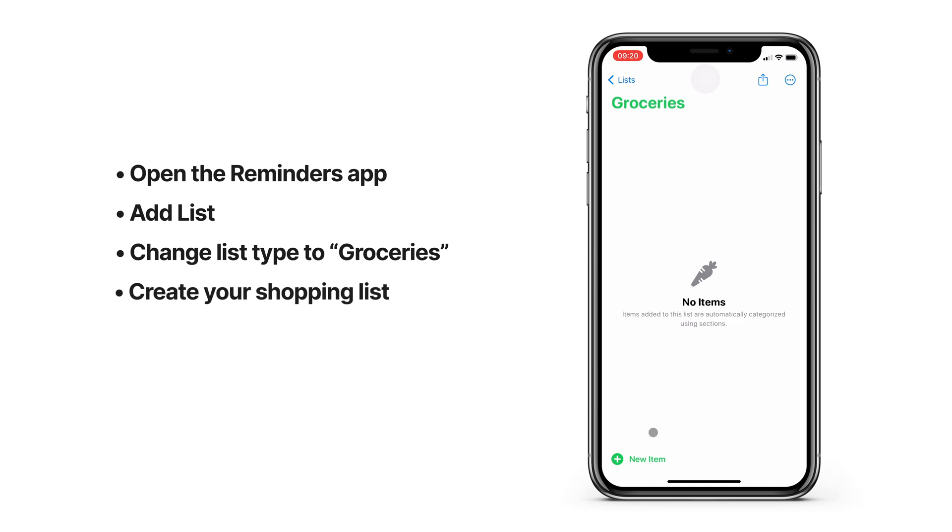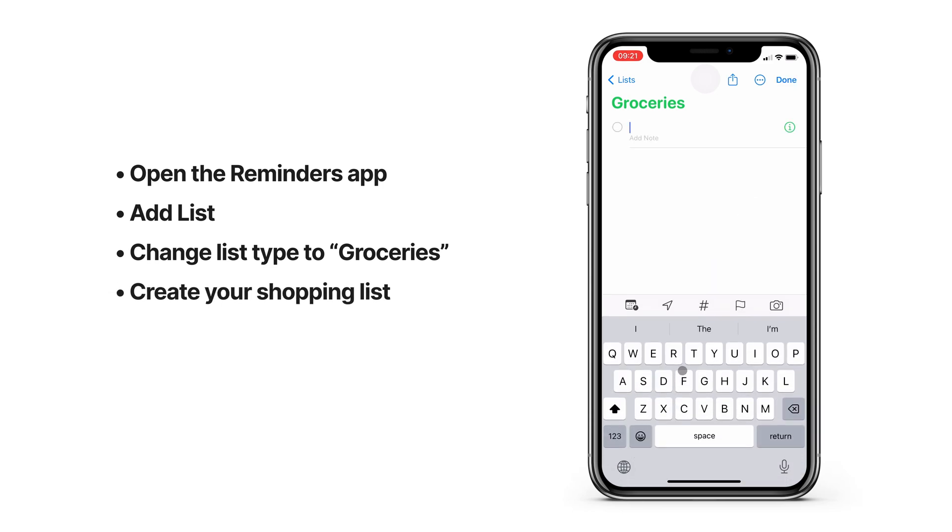Now you can start adding items to your list. This can be any kind of shopping list, but groceries is what people usually create shopping lists for. What I like about it is that when I add items here, my phone will automatically categorize them, making it easier to grab everything when I'm at the store.